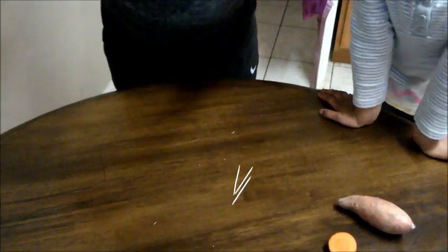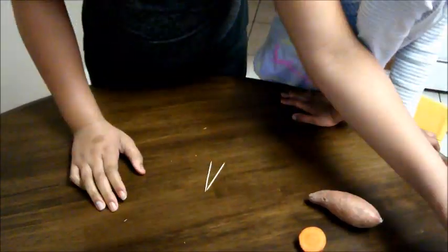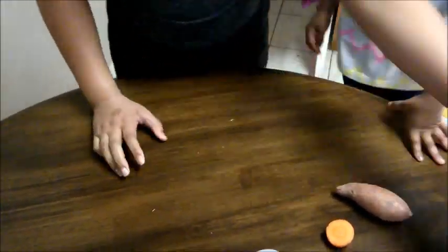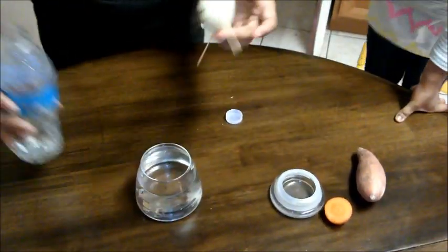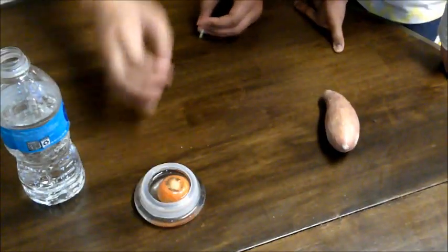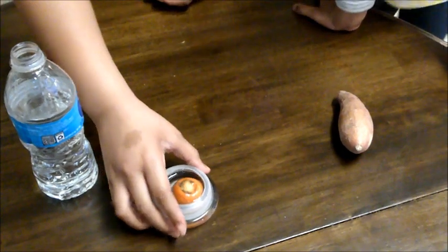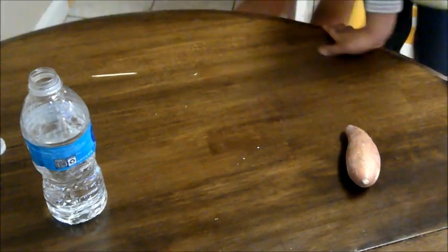We're going to do the onion in two ways. So now we put it in the water. You're not going to submerge the carrot top all the way in. What we're hoping to grow with the carrot top are the carrot greens. Now we're going to do the sweet potato.